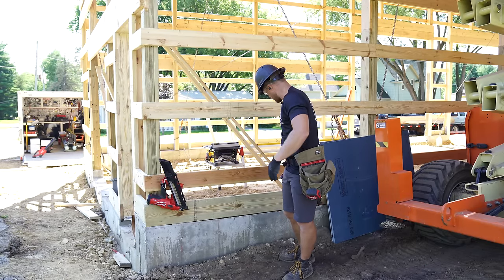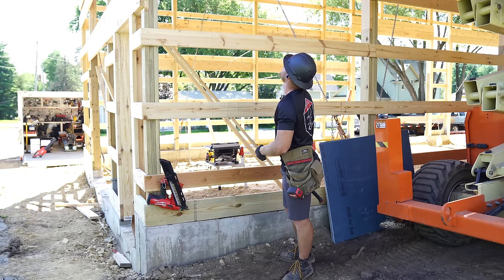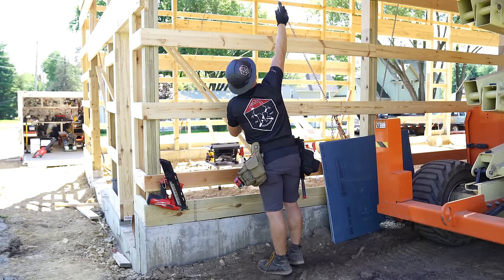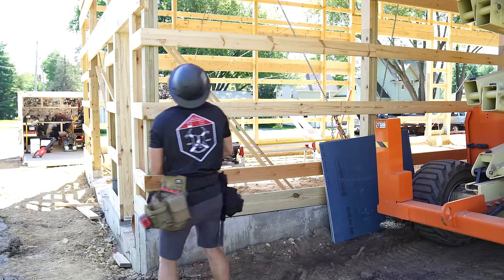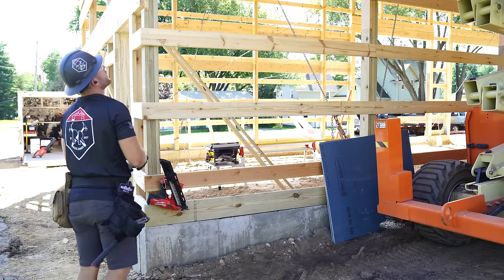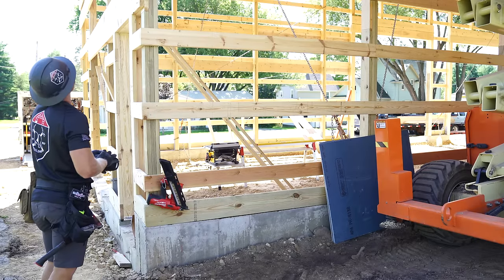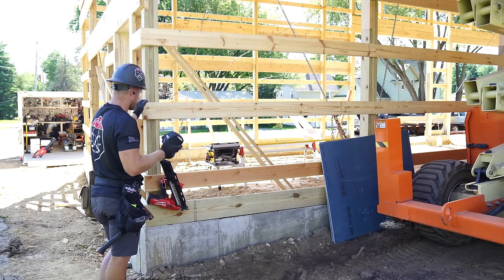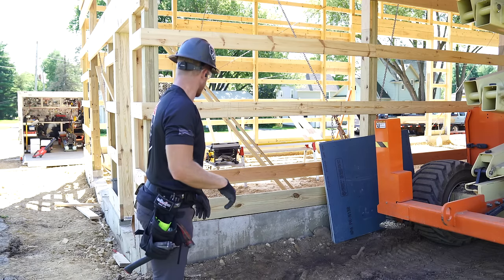We're going to drop a chalk line. Greg, just for the heck of it, what's our measurement to the end of our building? It's exactly 24. Our building is plumb, so now we can start going ahead and running the sheathing.